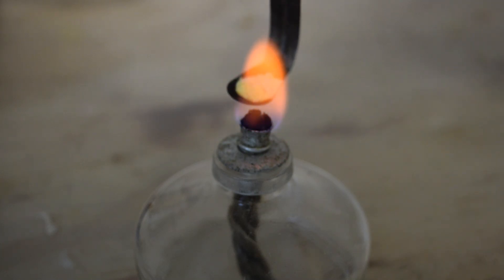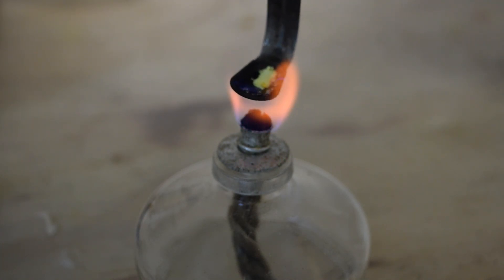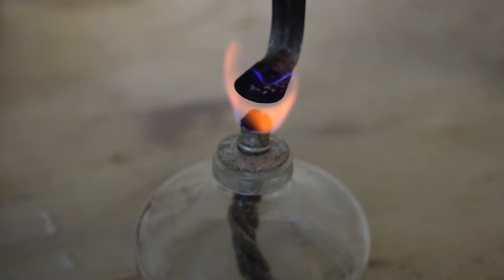First I'm going to show you what burning sulfur looks like in atmospheric air. First the sulfur melts, and then it begins to slowly burn with a small blue flame.